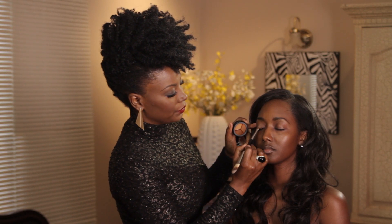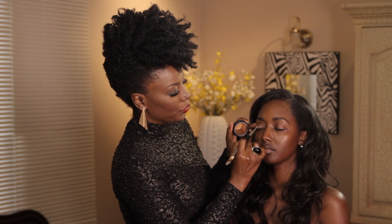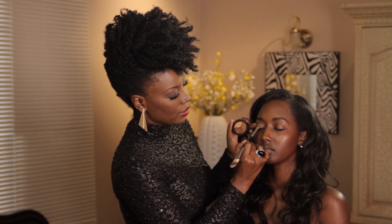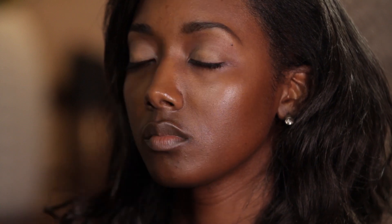So as always, getting a nice layer of concealer over her lid, staying below the crease. So now that we have a nice layer of concealer, we can now go in with our eyeshadow.